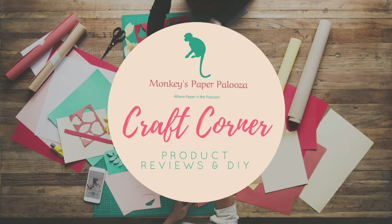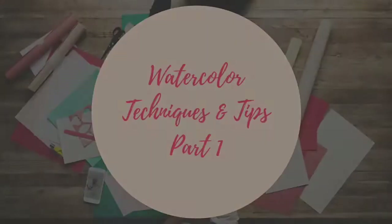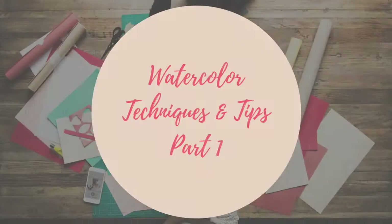Hello, welcome to Monkey's Paper Blues Craft Corner. Today we are going to do something fun. We are going to look into six different watercolor techniques and we are also going to make two cards today using one. This is going to be part one of the series.